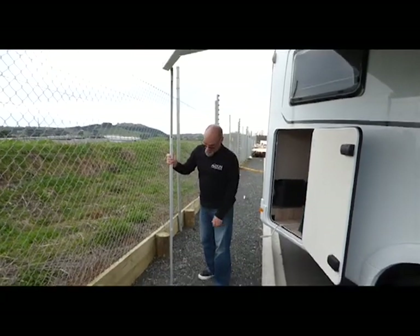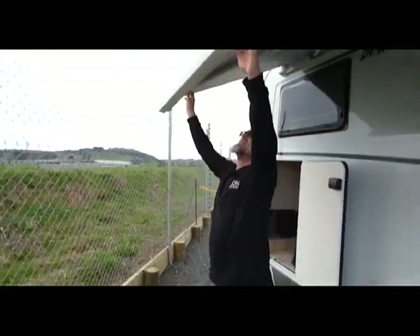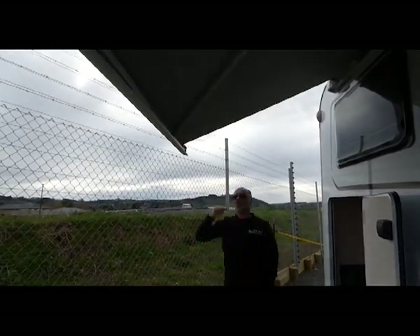To put the awning down, put the leg up, push it in, tuck it up there, and just press the corner in again. Then wind up the awning.